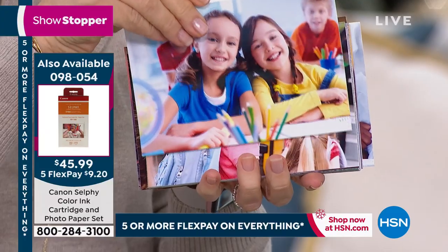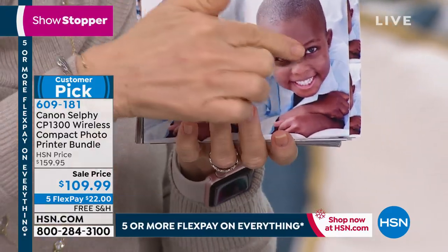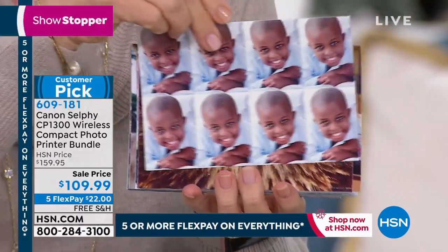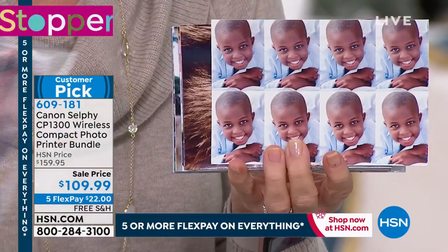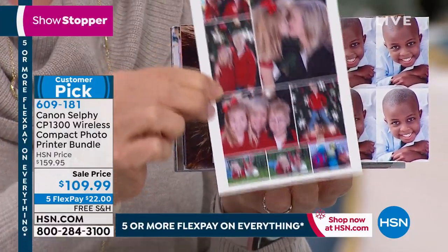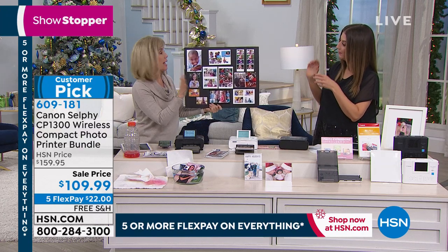We've got a question coming in: what size does it print? It prints a four by six. It always prints a four by six, but on your four by six you can do different sizes. You can do two up, four up, six up, eight up, up to 16 on a single photo. Remember, they're all a four by six — they're all glossy. You can also make a collage, make your Christmas card on here. You can put up to 16 photos in a fun little collage.